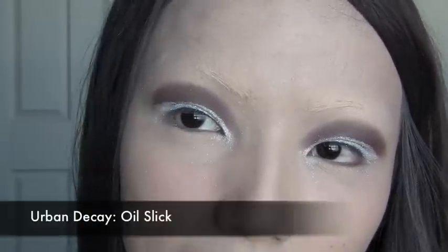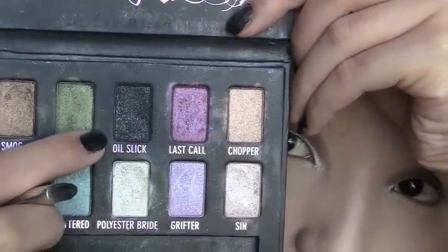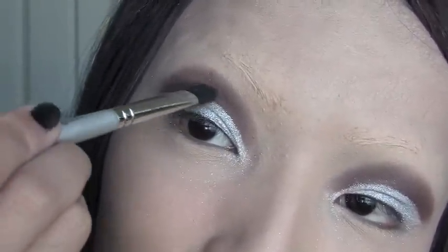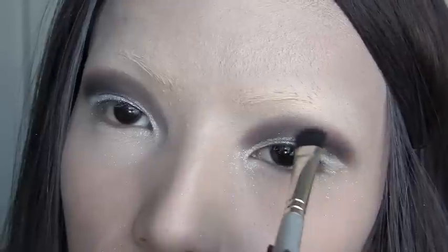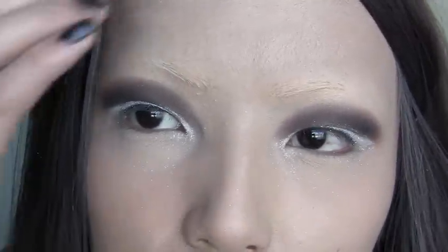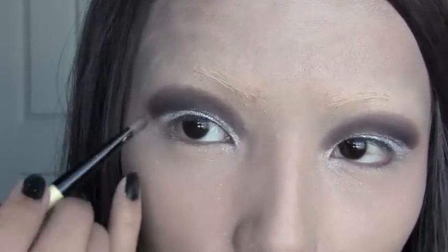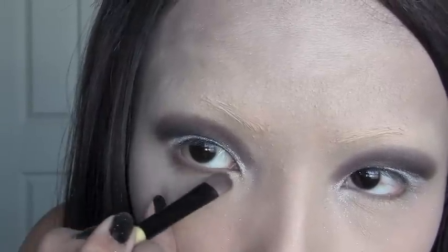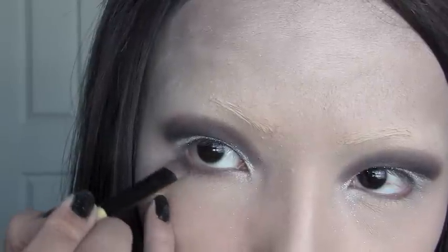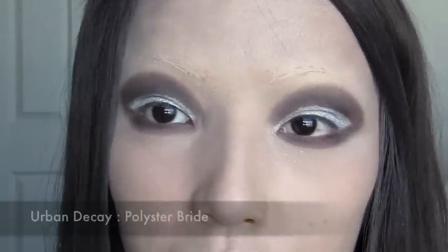Our next step is this black eyeshadow called Always Slick from Urban Decay. Just grab the black eyeshadow and apply it on top of the white to give a depth effect. Now I'm going to use the same brown I used for the base eyeshadow and apply it right under the lash line, following the lash line.